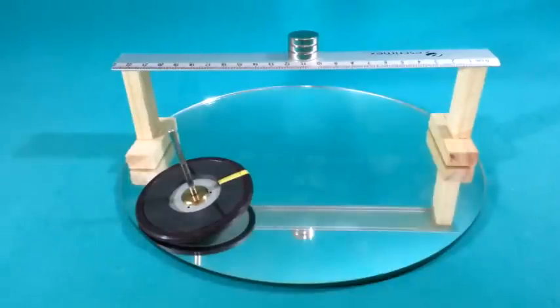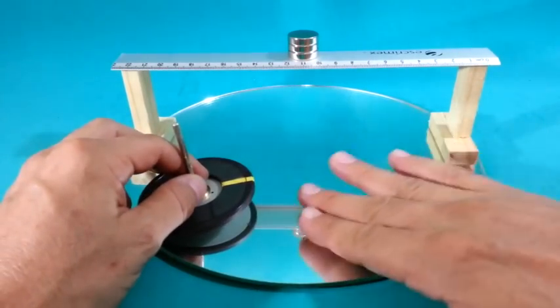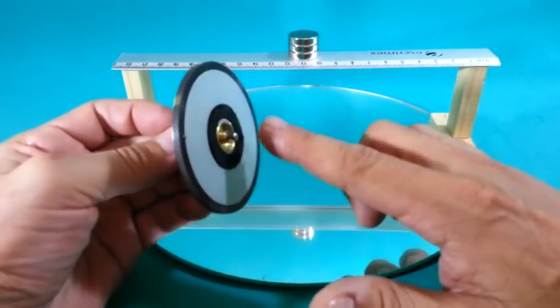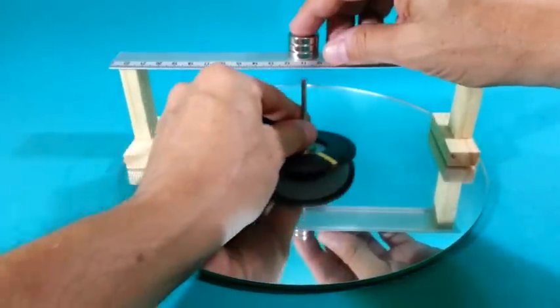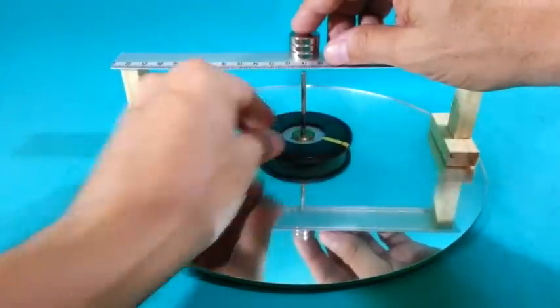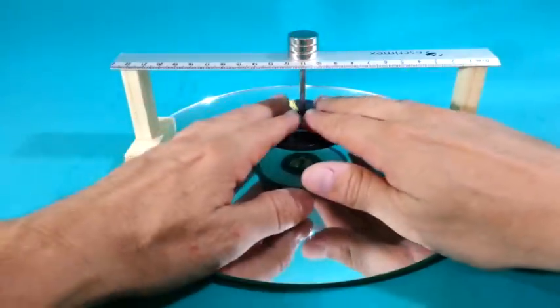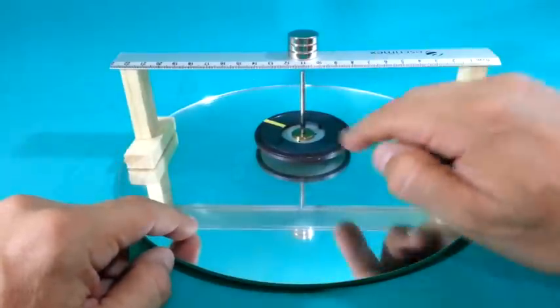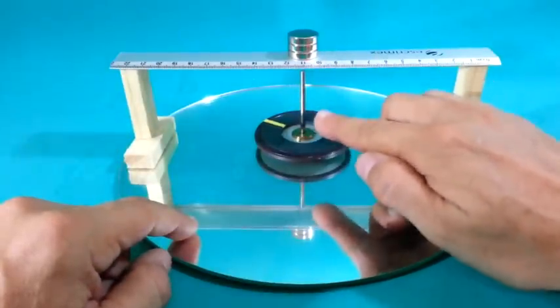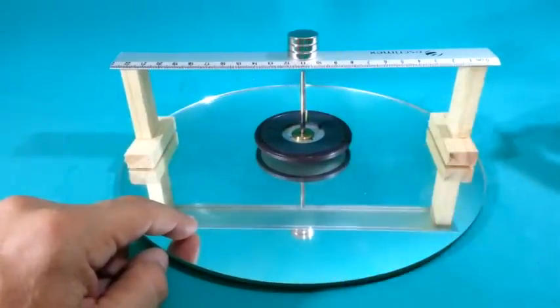In order to maximize the running time of the top I will use this setup. The glass surface minimizes friction with the tip. Also I have a magnet here, therefore the top is almost floating. And the presence of the magnet keeps the axis vertical so precession is also reduced.